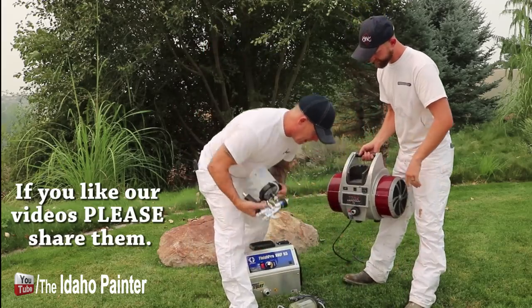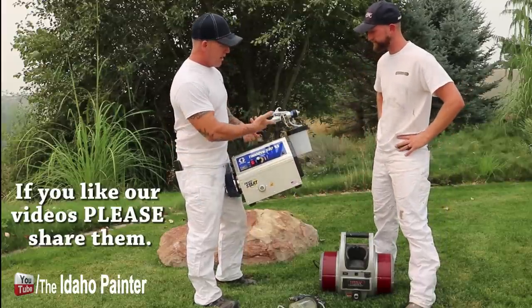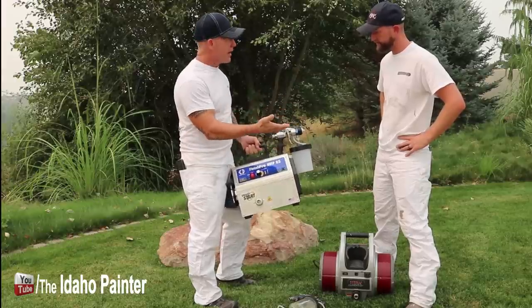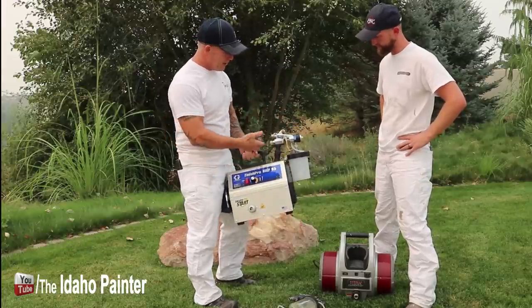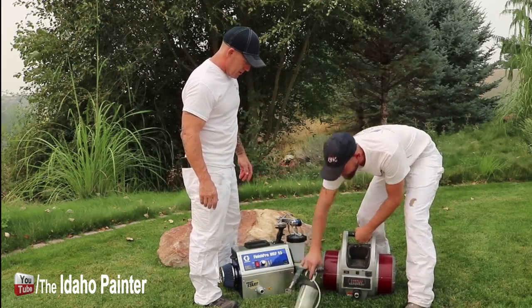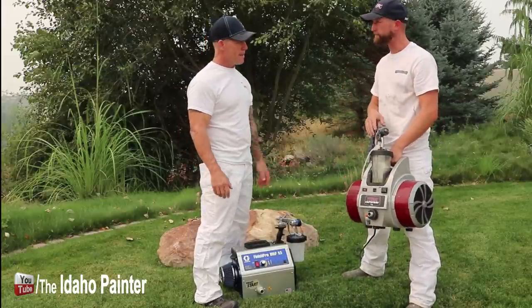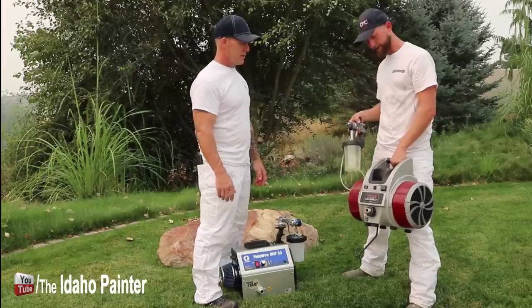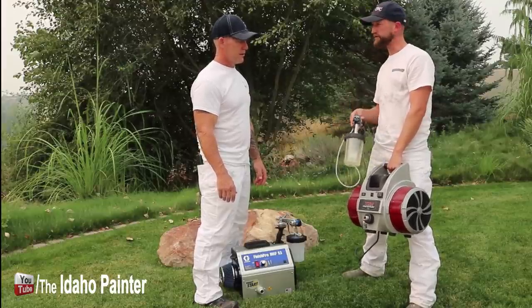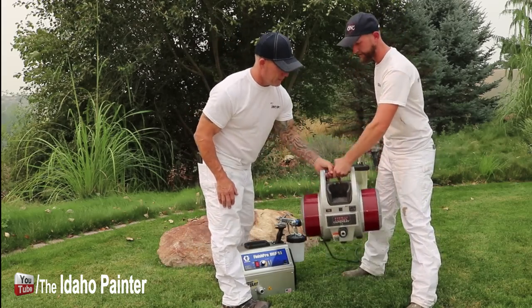There's a spot on the Titan where the cup attaches, but with the PPS cup sitting on the outside it can catch on things and bang around when you're walking. The cup on the Titan sets in to the side. It's made more for their siphon — the PPS cup doesn't fit super securely in there. But the nice part about the Cap Spray is you can attach a transfer pump into it so you can feed right out of a single gallon up through your hose.